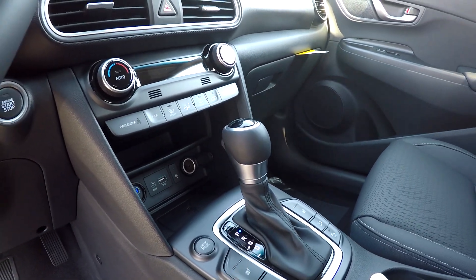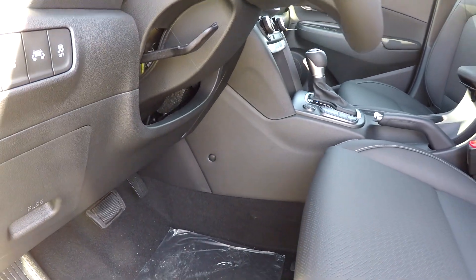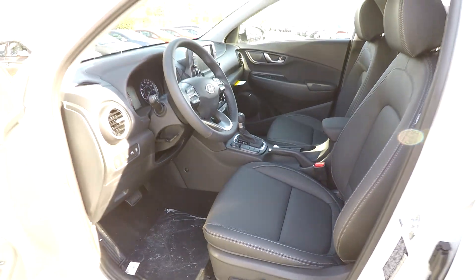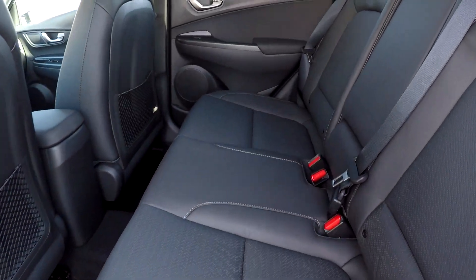You've got your climate control just below it, multiple power and USB ports, heated front seats, multiple driving modes, and push button start. Of course, all your flooring is going to be black to match the seating in this model.